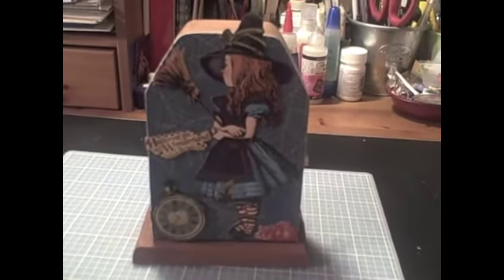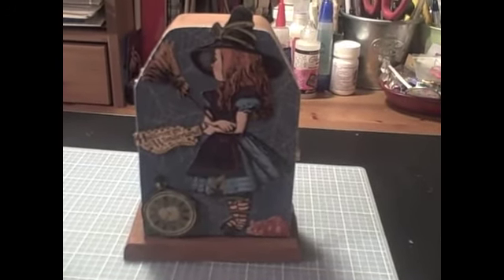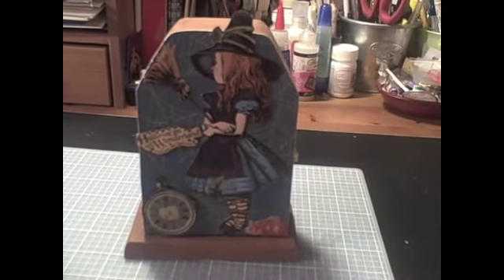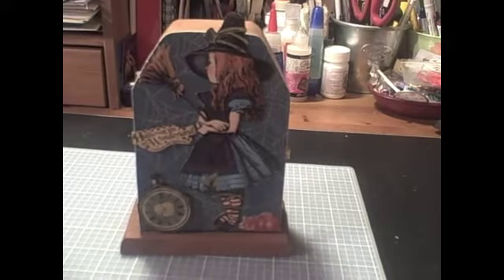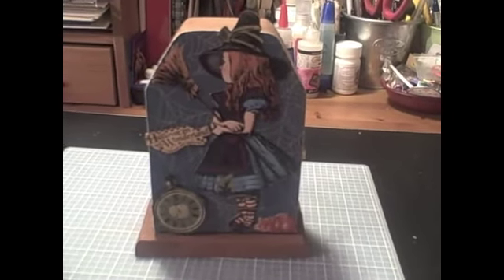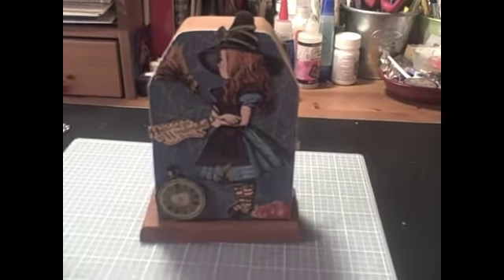Hi guys, this is Yvette. I know Halloween is over, but I was just about to finish this box. I was about to pick my Halloween pictures and start printing them so I can put them in my mini book. So I thought that maybe I could just share it with you guys first.